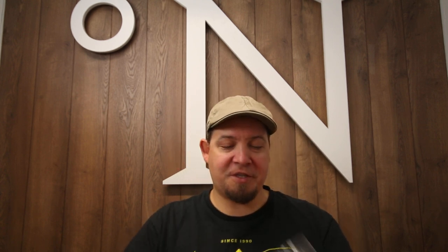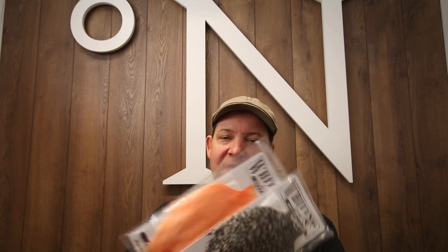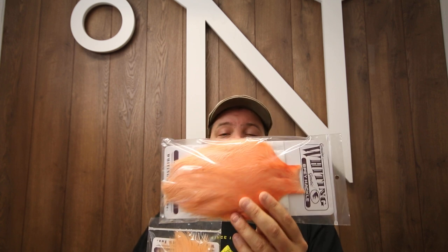Another thing I want to show you is the Whiting spay capes. These are the Whiting hen capes and they have been sold out for ages now. I have them back in stock in grizzly, in white, and in salmon pink. The salmon pink in particular is quite a nice color. The hen capes are smaller than the rooster cape and they are about half price, but they also have a bit smaller feathers. So on a cape like this, you will get a very decent and big amount of feathers, but mainly for smaller flies — so maybe from size 6 and down.